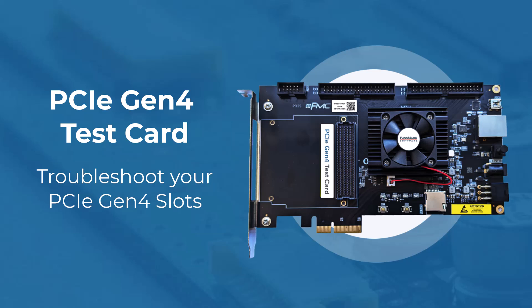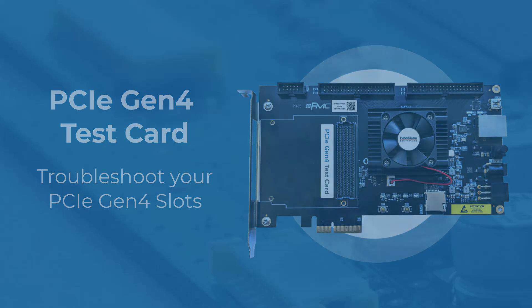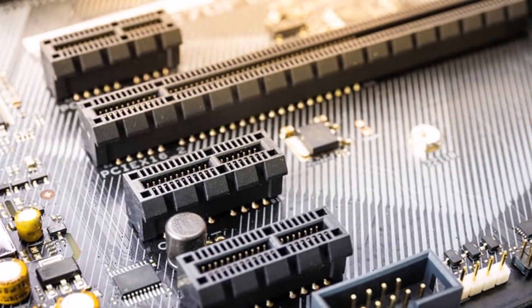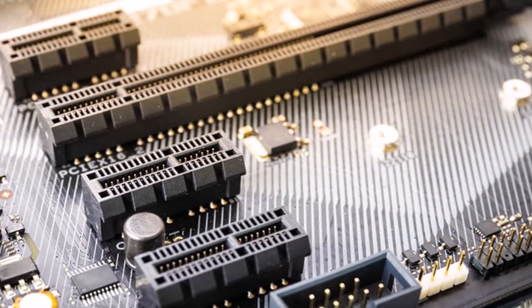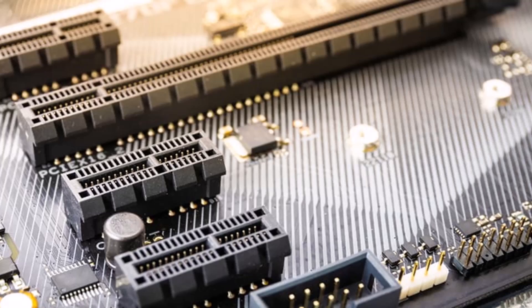Hello and welcome. Here at Passmark Software, we are excited to introduce our latest hardware product, the PCIe Gen4 Test Card. This cutting-edge tool is designed for load testing and troubleshooting your PCIe slots, ensuring they operate at optimal performance.